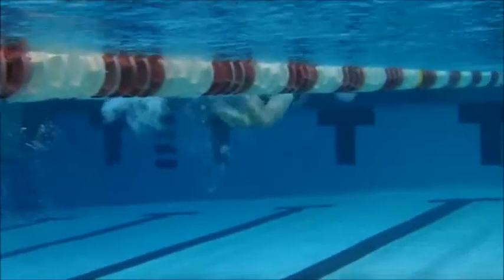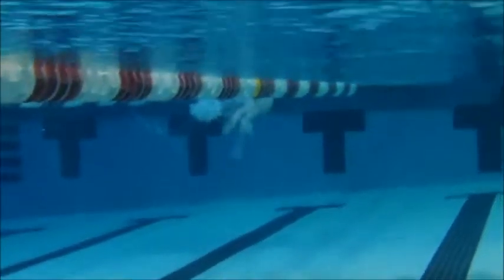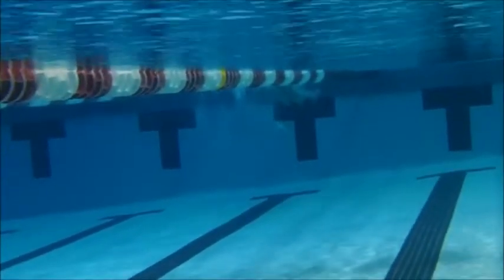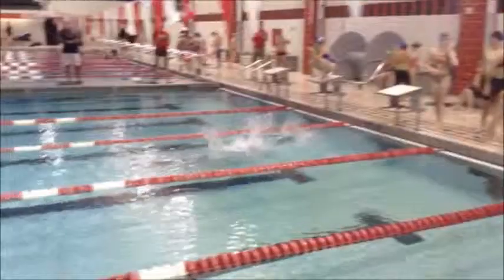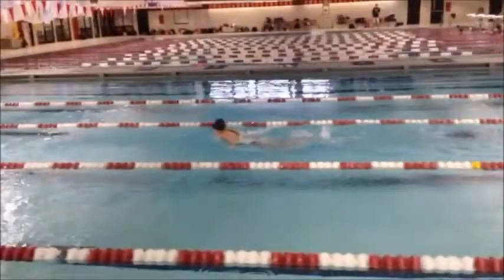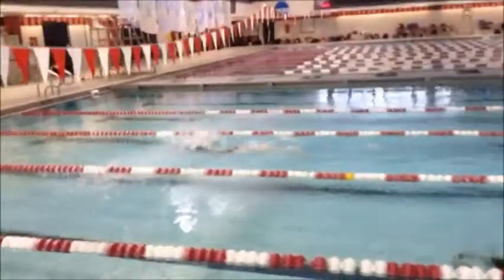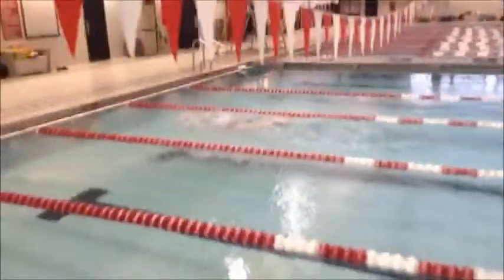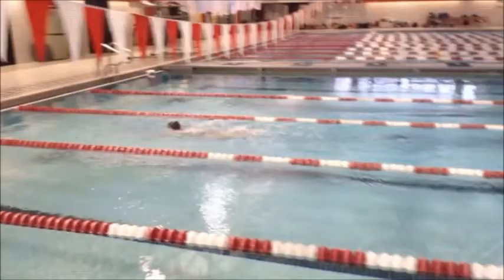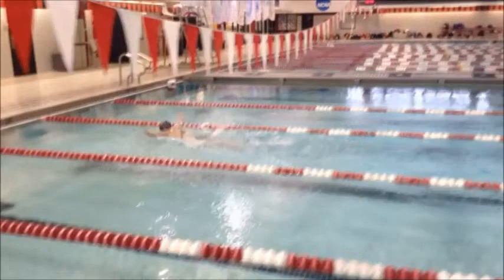I'm just looking at your kick right now — that second one is tiny and really low. We need that second kick to be more effective, and that's going to keep you more balanced and move you forward. Press your chest a little bit more forward. Nice job keeping your head down right off the start. That second kick is almost nonexistent, but that's what's going to help you move forward. When your arms are recovering, that's what's moving you forward — I want that strong kick behind you.